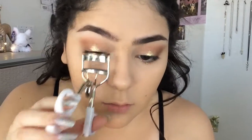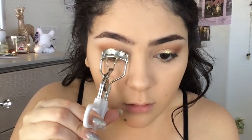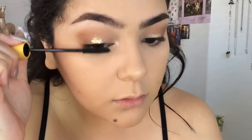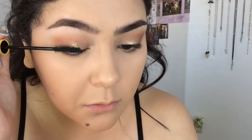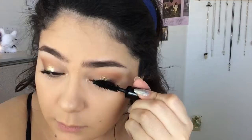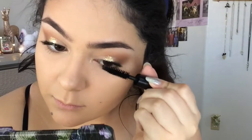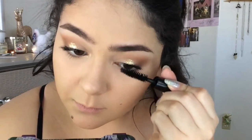Now to finish up the eyes, we are going to curl our eyelashes and apply your favorite mascara. I'm going to go in with the Lash Blast Lengthening Mascara by CoverGirl, and also apply some to your bottom lashes. Then I'm going to do a second coat with the Smashbox Full Exposure Mascara. If you want to, you can apply falsies, but I'm honestly too lazy so I'm not going to.